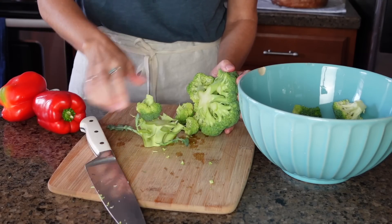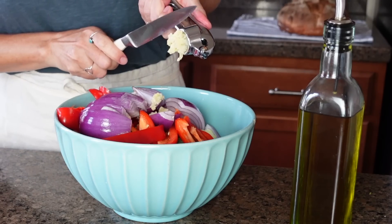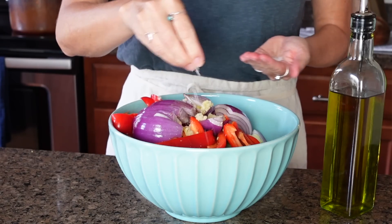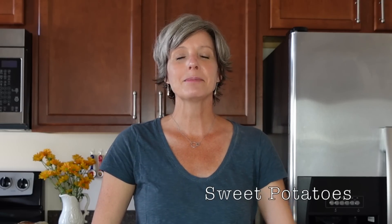Roasted veggies are one of my favorite things to add to my weekly menu. It's really easy to just chop up some veggies, add a little olive oil, garlic, salt, and pepper, and roast in the oven. Today I've decided to do broccoli, red onion, and red peppers. I'll add some minced garlic, a couple of tablespoons of olive oil, salt and pepper, toss everything together, and lay it out in a single layer on a baking sheet. I'll set these veggies aside until they go into the oven along with the sweet potatoes.